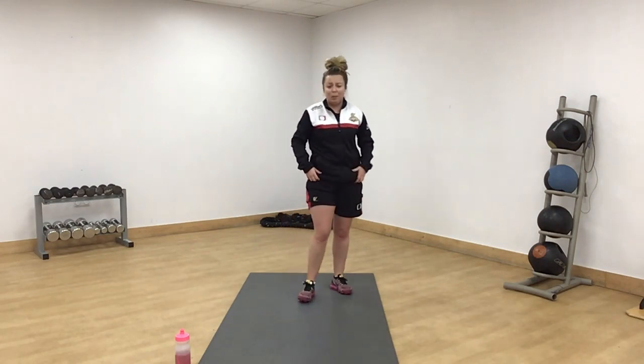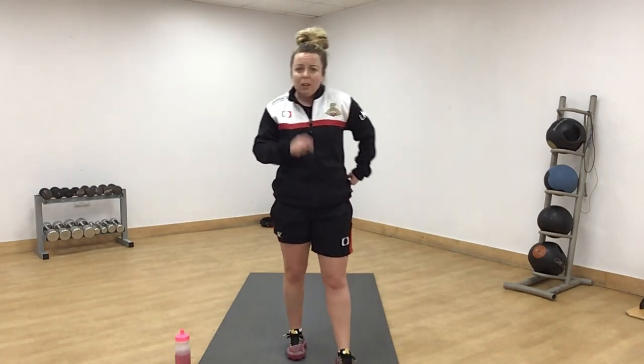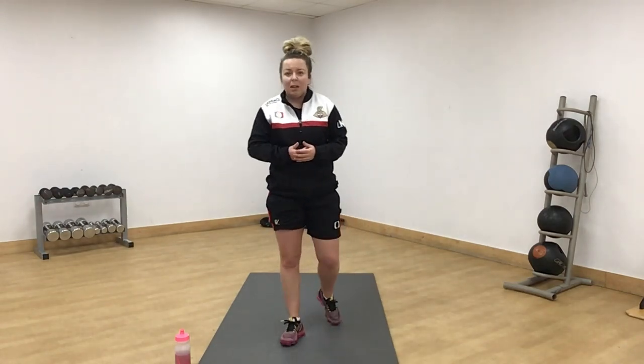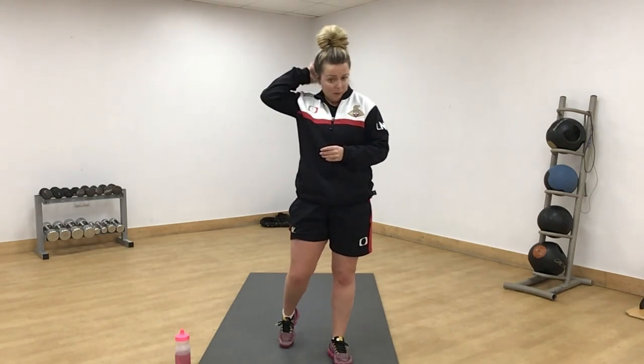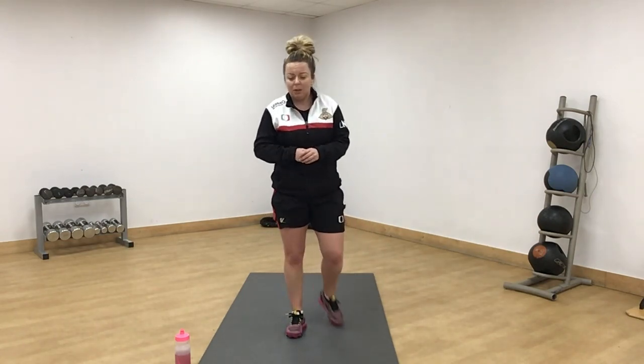We've got 2 more rounds planned. We've done 4, 2 more equals 6. If you're feeling good, bring the pace up a little bit. If you're feeling a little bit out of breath, take it down a little bit.